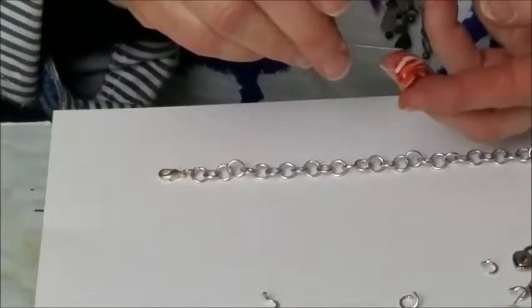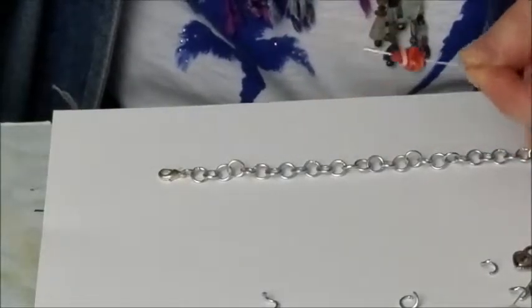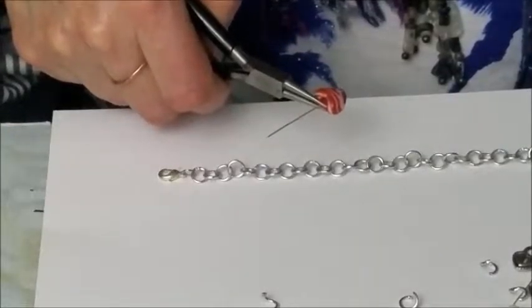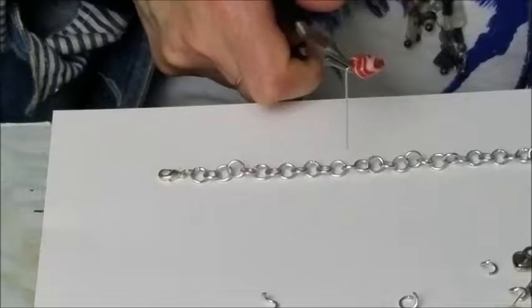Take your bead and thread your 2-inch head pin. You're going to hold it securely. Take your finger and just bend it backwards.